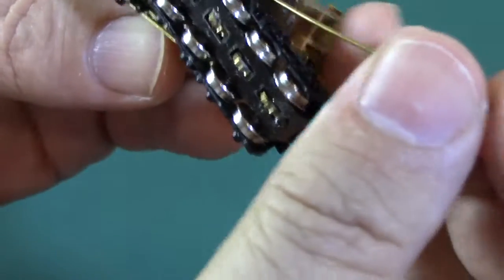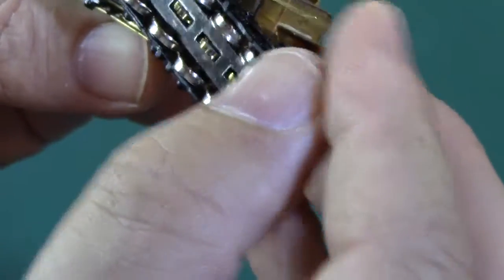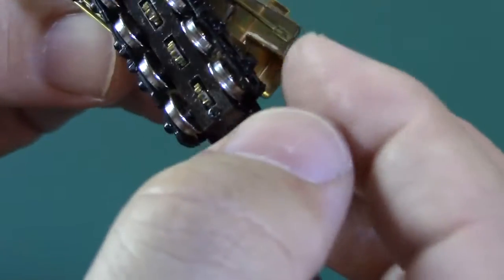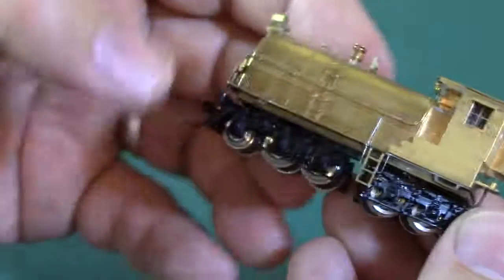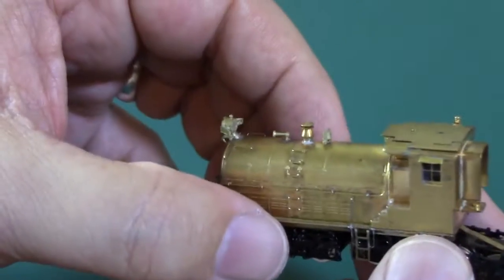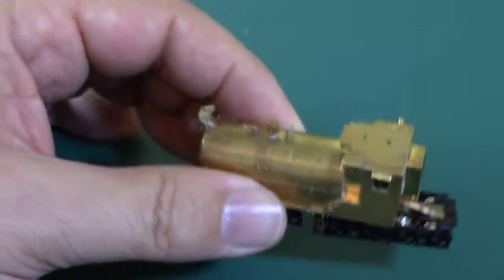That one's in place and we're done — complete disassembly and reassembly.